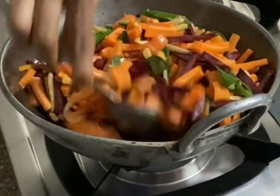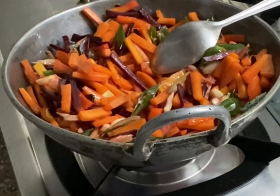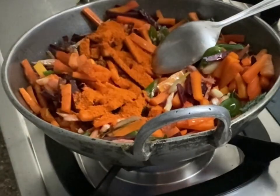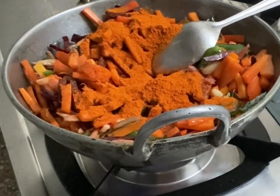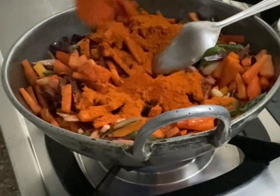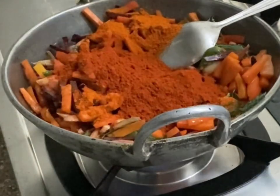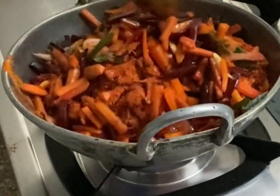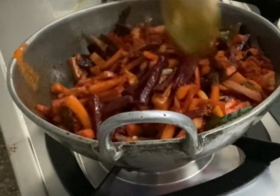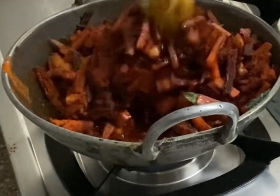Now we start adding spices. I am using two kinds of red chili powder: Kashmiri red chili powder, which gives color and is less spicy, and normal red chili powder, which gives more spice but less color. I am using three teaspoons of normal red chili powder and two teaspoons of Kashmiri red chili powder. You can adjust the amounts as per your taste and preference.